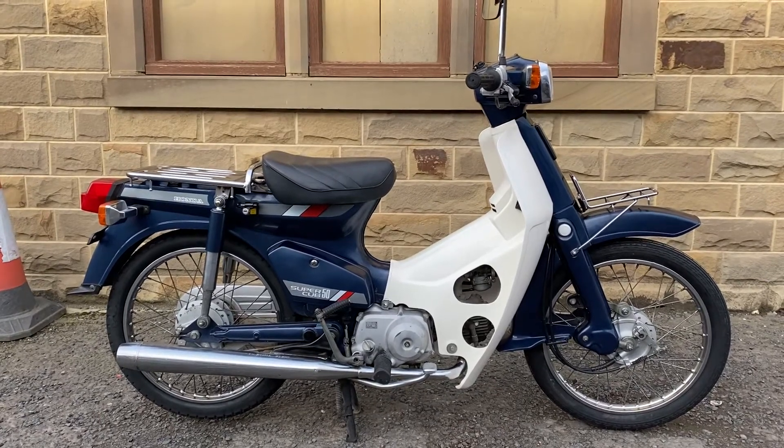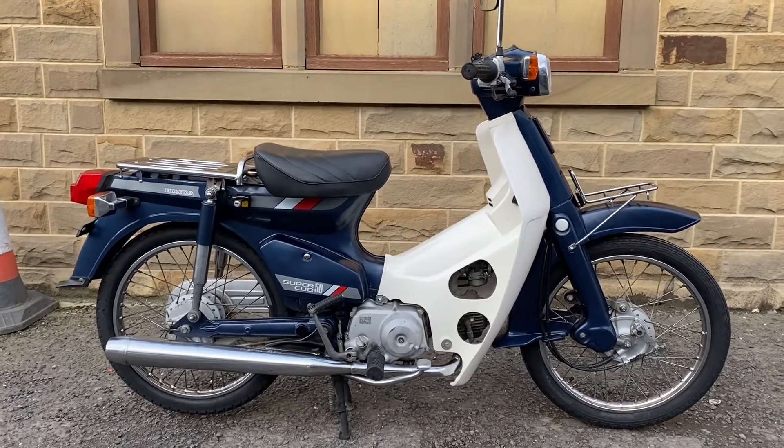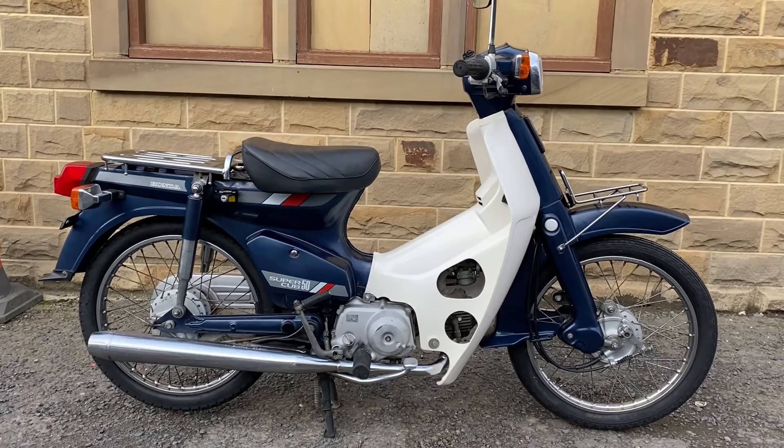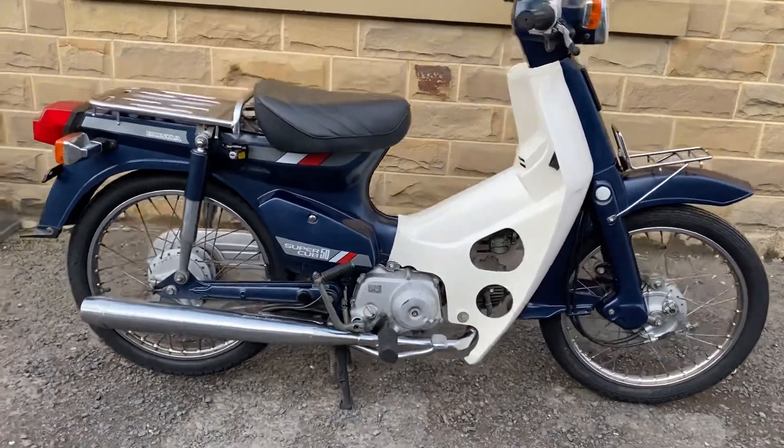This is our 1988 Honda Super Cub C50 Custom — square headlight cab with electric start as well as kickstart. It's 32 years old and very low mileage, in very clean condition. Here's the walk-around video.